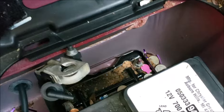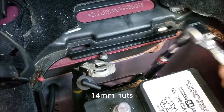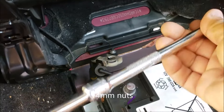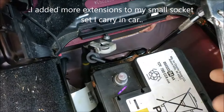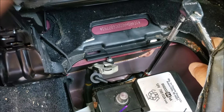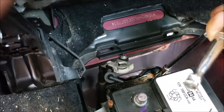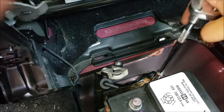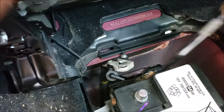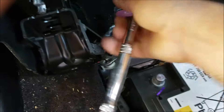Alright guys, those are 14 millimeter down there. As you can see, I can't reach them, but I was able to find an extension which took me about 20 minutes. I've got a 14 millimeter socket and about a 12-inch extension on my ratchet. I've been having trouble finding one because I've been moving everything in my shed. I'm going to loosen these nuts down there.